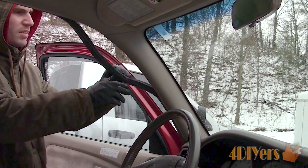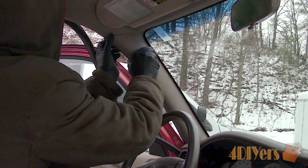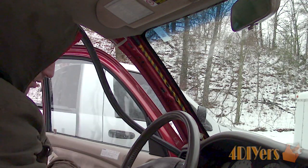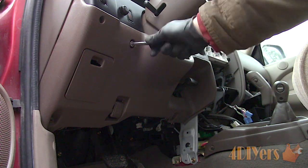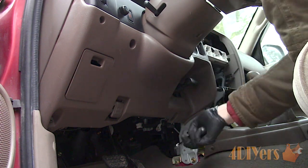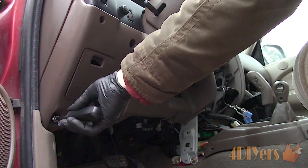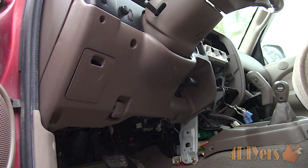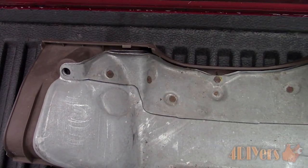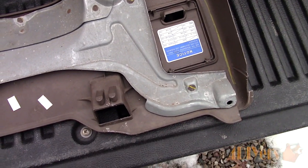Moving on to the driver's side — this is where the hands-free microphone will be run. First is removing the door gasket. Then grab onto the top portion of the trim, pull out to unclip it, and pull it up slightly to disconnect the alignment tab at the bottom. Remove the knee panel on the driver's side — this is the easiest way to run the wires instead of reaching up behind the dash. There will be four 10mm bolts and I believe there is one Phillips screw just under the dimmer switch, however mine is missing. There will also be two more screws holding on the hood latch release. Pull off the panel — there will be various clips which need to be disconnected.